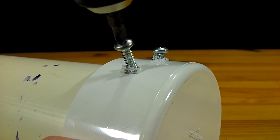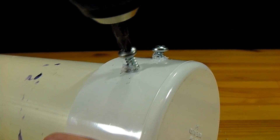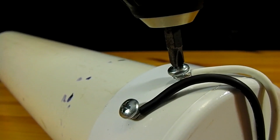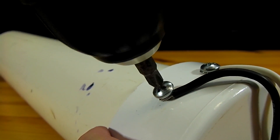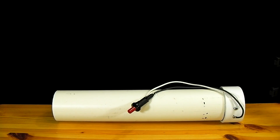These screws should be installed into the side of the end cap at the bottom of the launcher. Before they are completely tightened down the end of the wires coming from the igniter are tightened onto them. With the ignition installed the launcher is now completed.